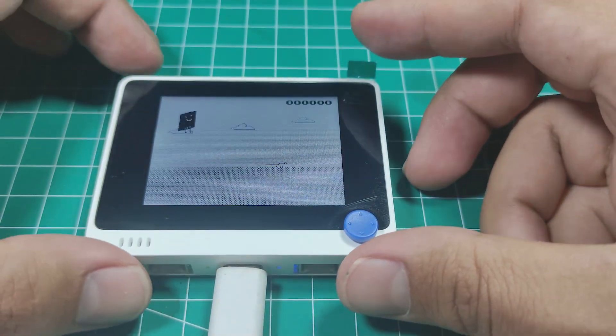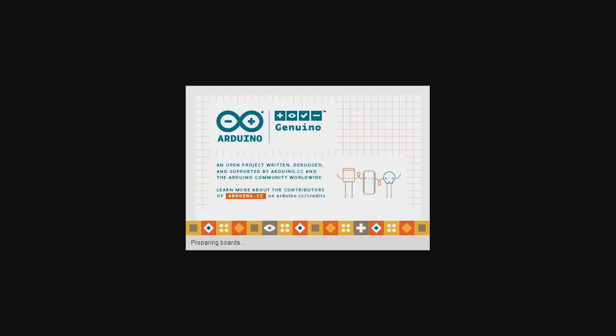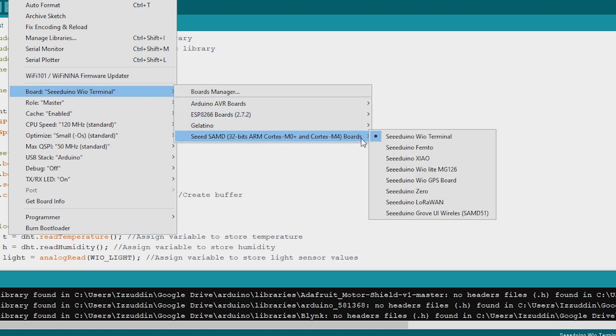Since I've built many projects based on Arduino, in this video I'll also program the Wio Terminal using the Arduino IDE. Now I will try out the features of this device, starting with the LCD display.